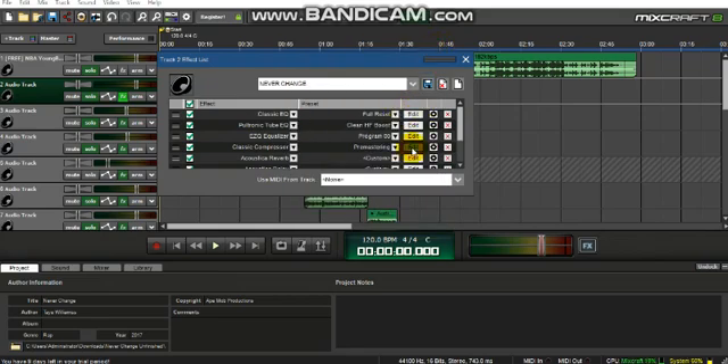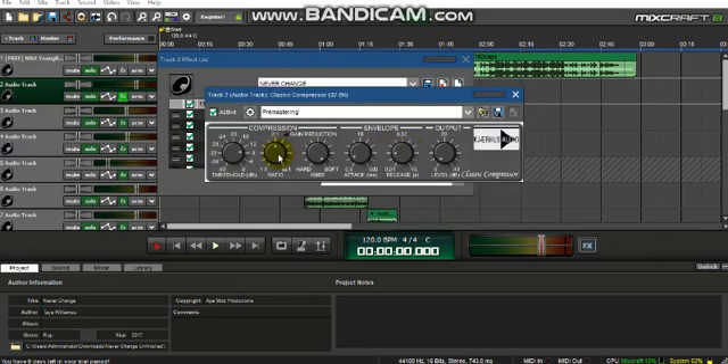Next is the Classic Compressor for pre-mastering. Sometimes I go in here and mess with the threshold — if I feel like it's too much compression I will bring it down to negative four. You do need compression though, so don't put it on zero. I wouldn't bring the threshold past negative 28.